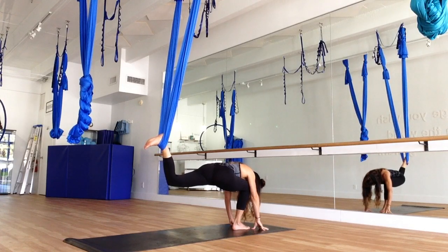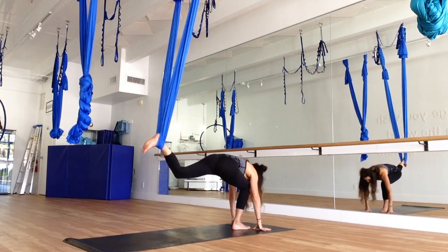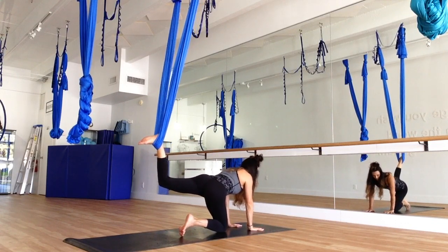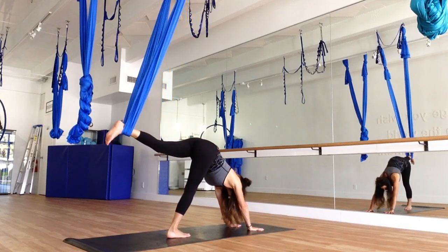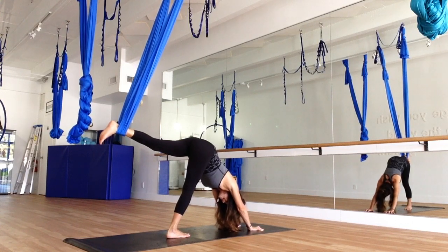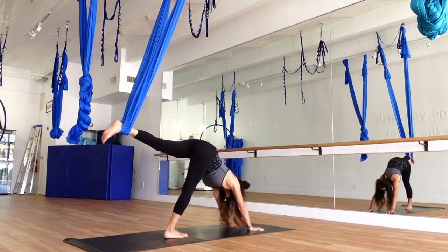Now we're going to replace the foot with the knee, coming down to tabletop. Make sure that you've got your wrists and your shoulders aligned. Tuck the toes and press back. Keeping that claw on the mat, taking some pressure off the wrist. Coming into plank, and pressing back one more time in the down dog.